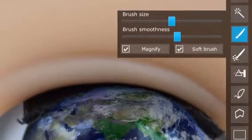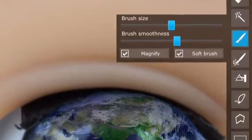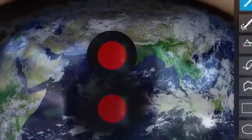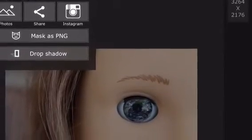Now go into the paintbrush tool, bring up the smoothness a little, and make sure you put it on soft brush. Go around the edges to make it look smoother, and also go in the middle and erase the circle for your pupils. Then save this picture to your camera roll.